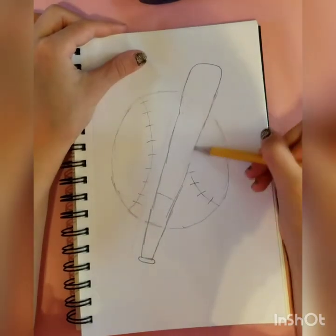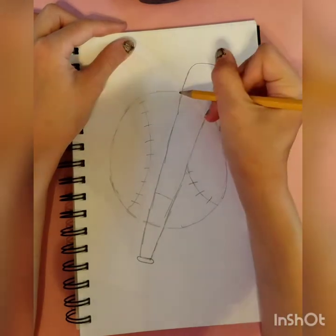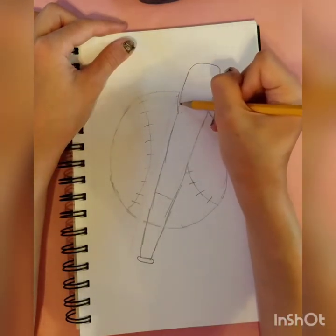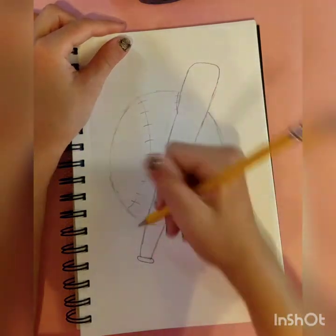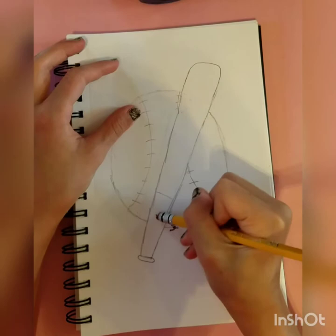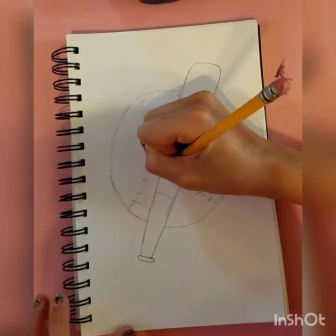I'm just going to go over all of it one more time with my pencil. I got a light pink, and I got another light pink. And my softball bat says diva, so I'm going to write diva on here.